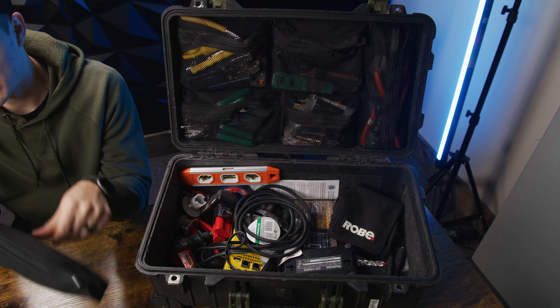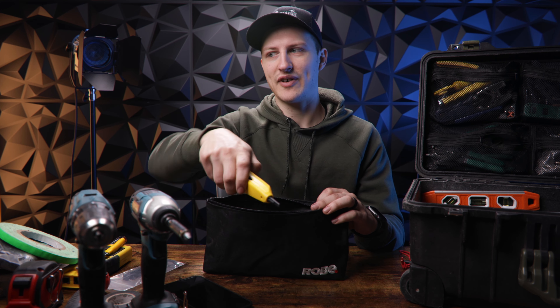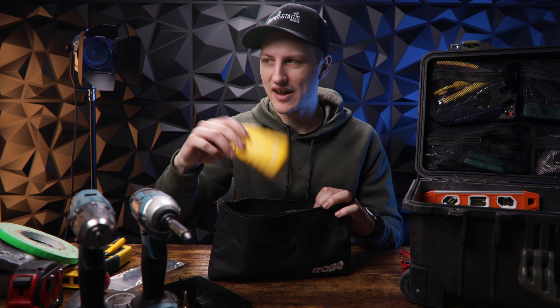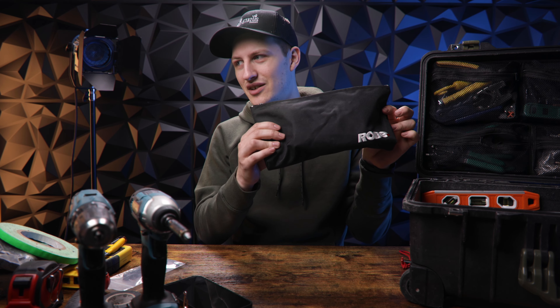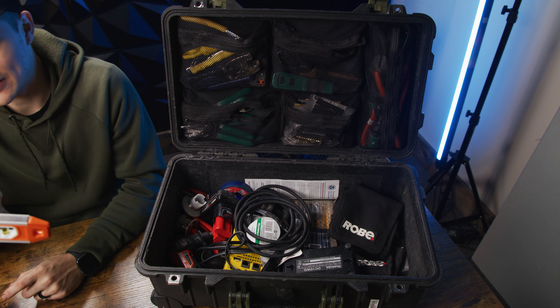In this bag I keep little testers and things like that — a cable probe finder where you can find cables that aren't labeled, another Cat5 tester, multimeter, things like that. I just keep those organized in this little fancy robe bag. And a little level.